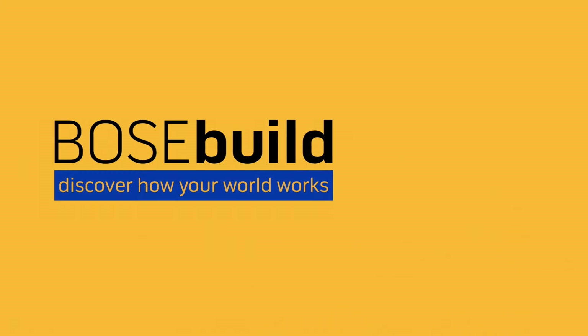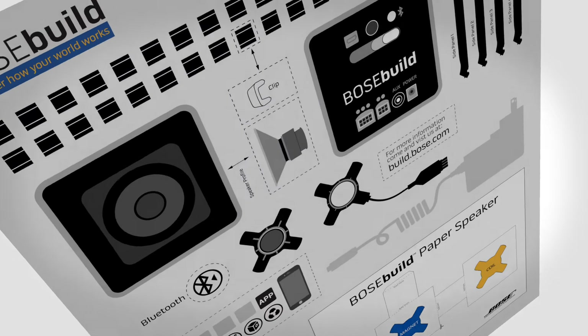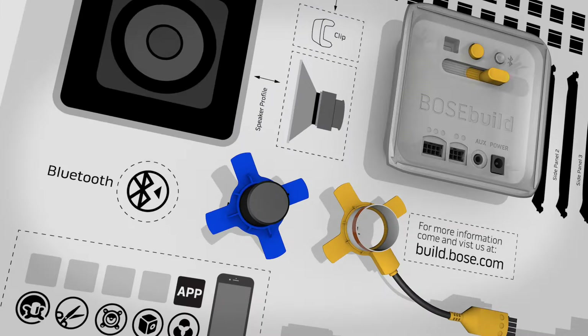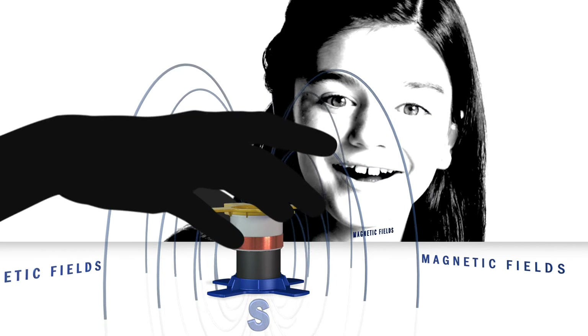Introducing BoseBuild, a new way for kids to create, explore, and discover how their world works. With the BoseBuild SpeakerCube, you'll get hands-on with the magnet and coil, and discover first-hand how they work together to bring sound and music to life.